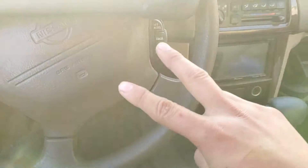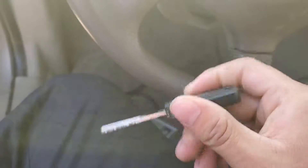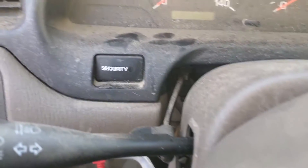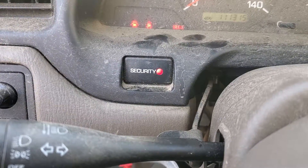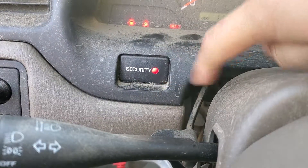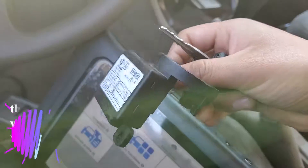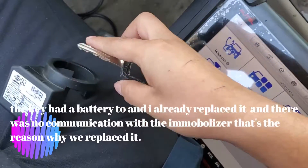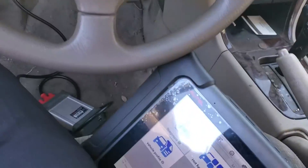Hey guys, good morning, JB here. Today I'm going to show you how to program a 2001 Nissan Altima key. This key looks pretty bad but still works. As you can see, the security light is flashing and the key is not programmed. We're reprogramming it because the immobilizer went bad — it doesn't work, takes a long time to read the key, and it's just not doing its job.